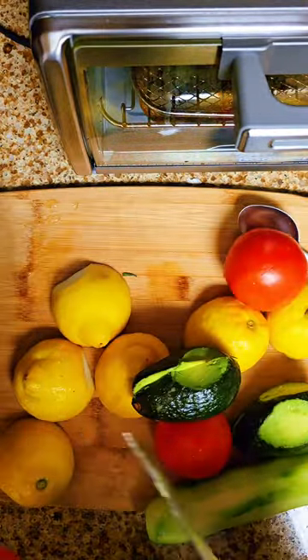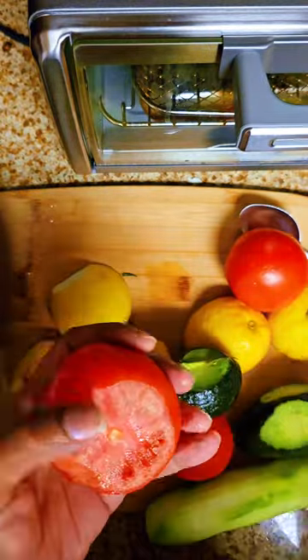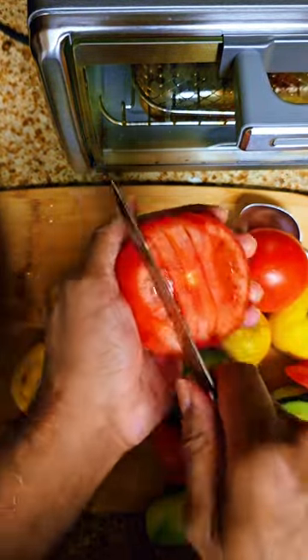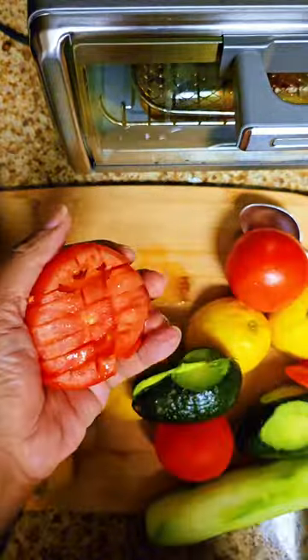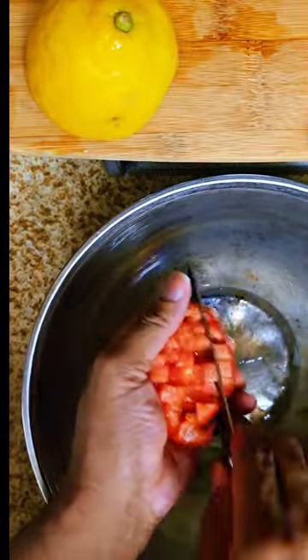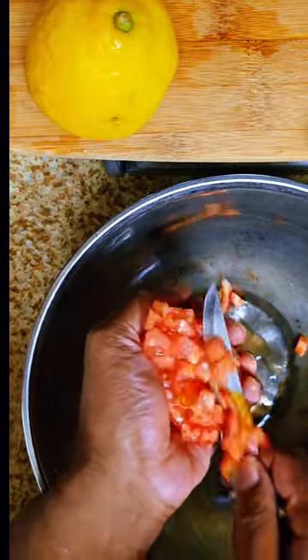What's up, fam! We're getting back to some cooking. We got two tomatoes here and we're just cutting in a cross and then going under to do some dicing right here.